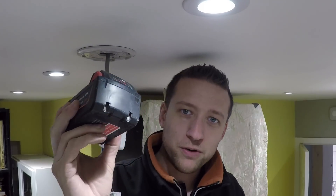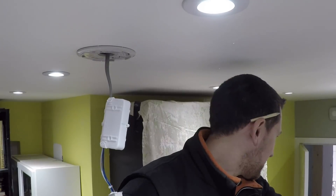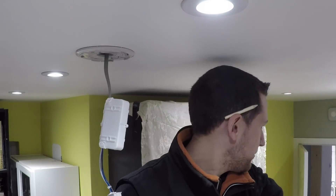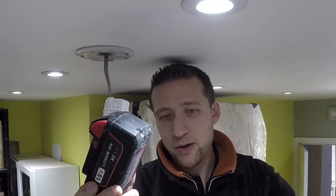We've just taken the aftermarket battery off the Milwaukee work light. That one did one hour 45 minutes. So the original genuine one did two hours seven minutes, and this one lasted about 20 minutes less run time. It was actually only supposed to last 90 minutes in the work light, but this aftermarket one ran for one hour 45. So it's done pretty well.